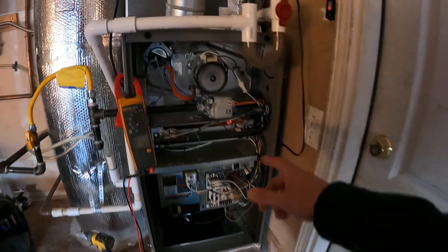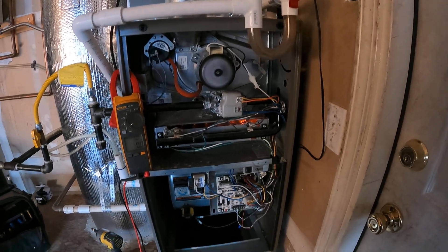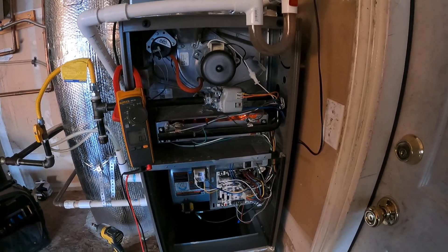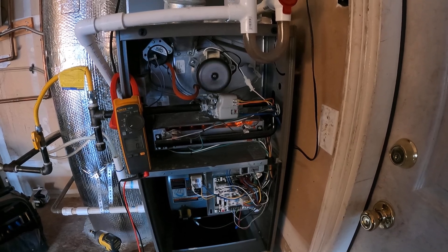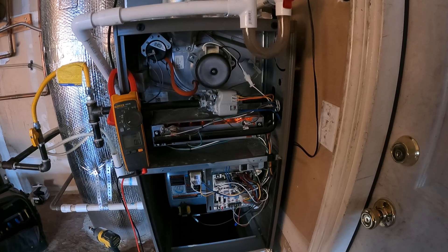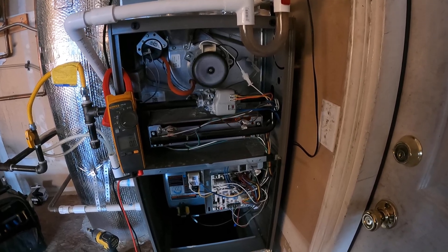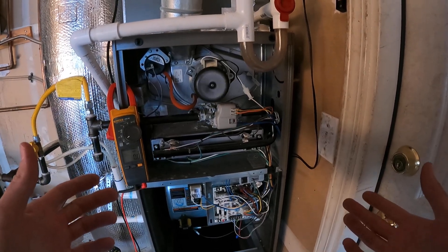Our igniter is now glowing — we got that orange glow, we heard the click. Then a couple of weird clicks, and the igniter just goes out.